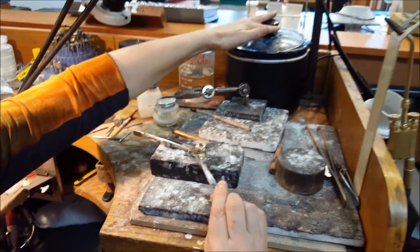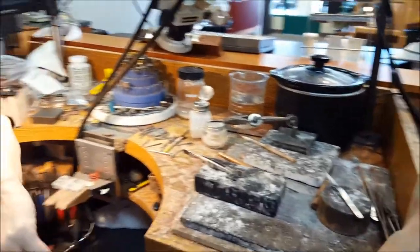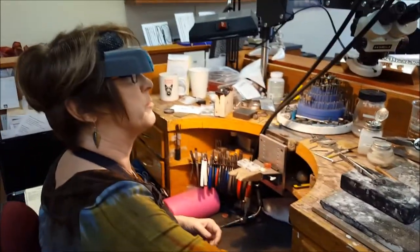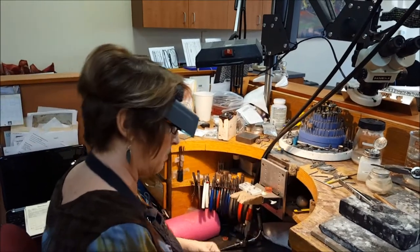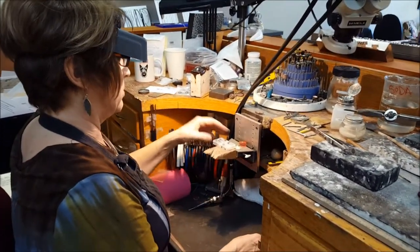Let it cool a little bit before you shock it — it's still pretty hot. That's okay, because it's going to be hammered. It's going to slightly anneal the white gold and then be a little bit easier for setting. So we'll check back for setting.